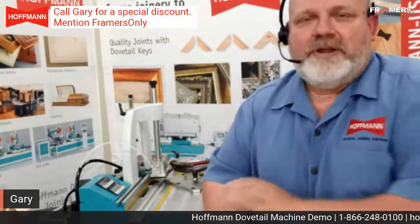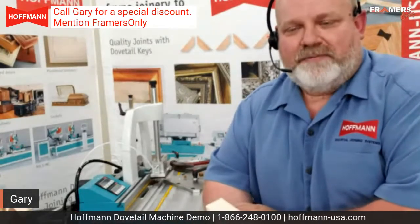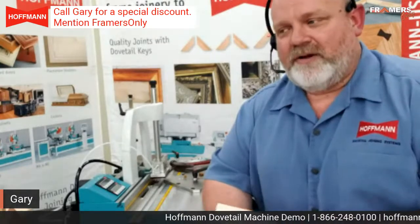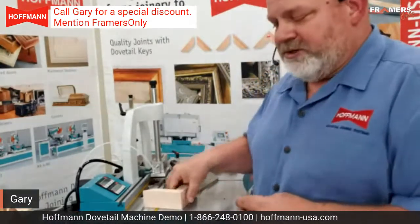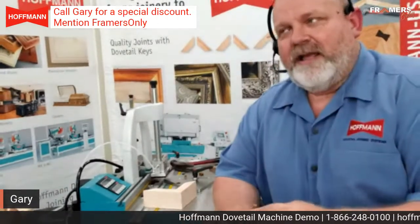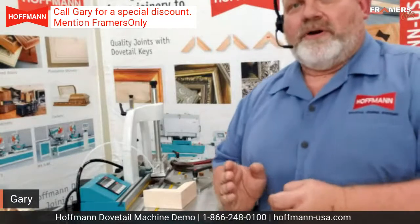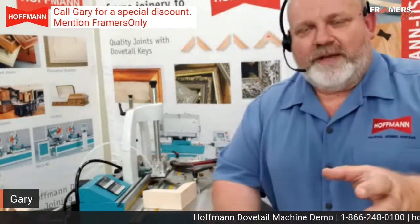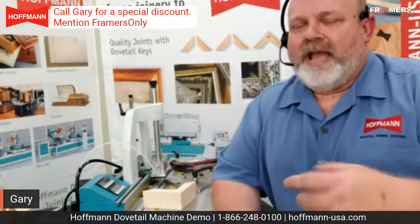So how hard is it to change the bit? The first time you do it you're looking at probably 10 to 15 minutes. Once you get doing it, you can knock those out in under 10 minutes, especially with the new machines — the MU3 series that we brought out. We had picture framers a lot in mind for this machine. A couple of things that are very well-received in the industry are the fine-tuned adjustment, so if you need to move that key backwards or forwards in that joint a little bit to make it a little tighter, you've got a dial indicator on the back of the machine.